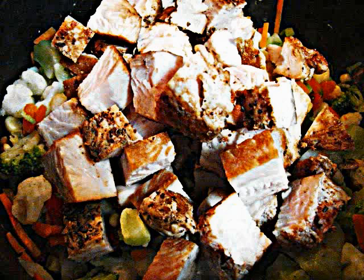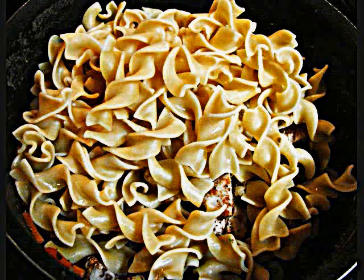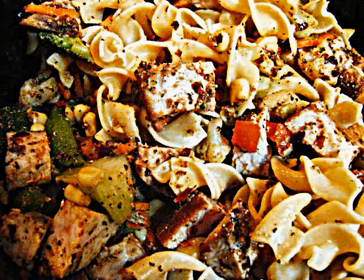After that's done, you're going to add your turkey in and stir that together so that it's all mixed up. And then once you've stirred that, add in your pasta that had been drained, and then stir that together.